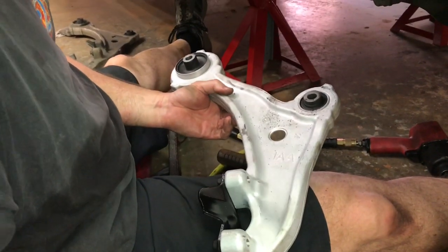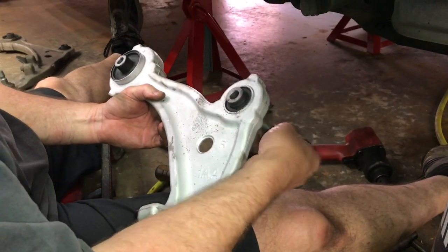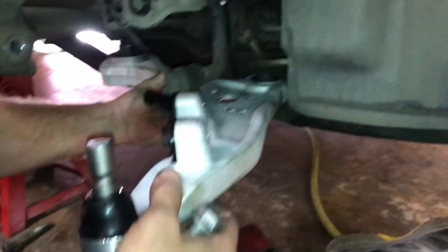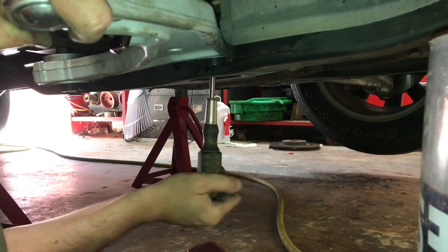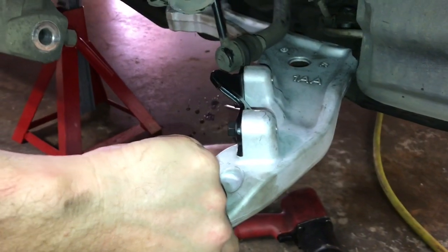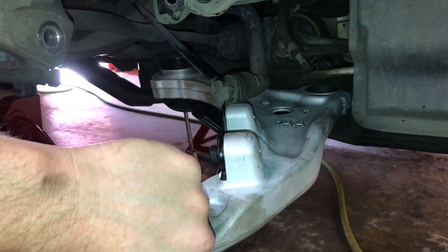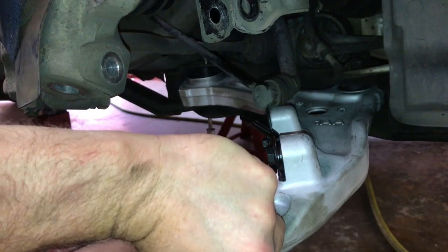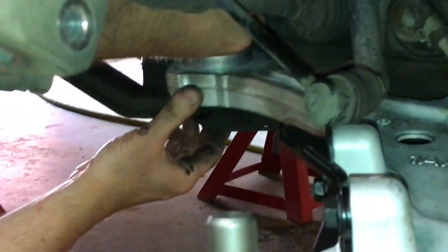We've got our new control arm and all the room in the world to slide it in and get these bolts started. Remember, your shorter bolt goes on the front and your longer bolt goes on the rear. Slide it in and fiddle around with it a little bit until you get them started — try to start the front one first. I'm using a screwdriver to kind of get it centered up. We got the front bolt in and the nut on top. Now swing the back into place, get it dialed in as best we can, start the other bolt, and we've got the back one in place.